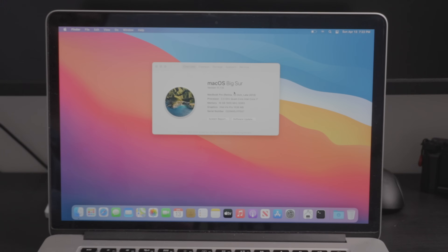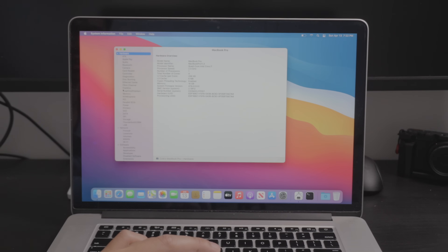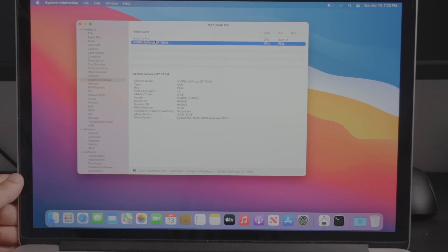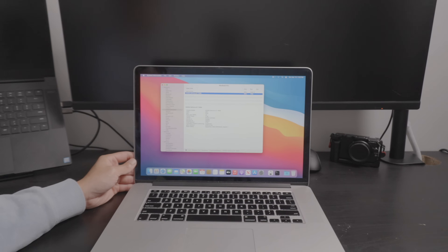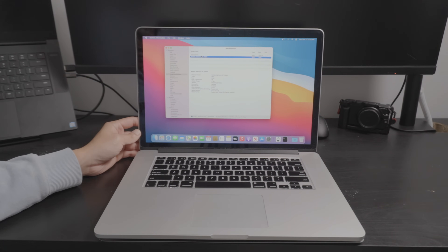Taking a look at the specs — this is a late 2013 with a 2.3 GHz quad-core i7, which is definitely an upgrade to her dual-core i5. It has 16 gigabytes of RAM, Intel Iris Pro graphics, and it does have a dedicated GT 750M with two gigabytes of GDDR5. The GT 750M carried over to the 2014 model year, so between late 2013 and mid-2014 15-inch MacBook Pros, they essentially have the same CPU and graphics. Even with the 2015, the CPU performance difference is very minor — making these one of the better values for the money, especially for 160 bucks.